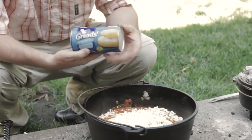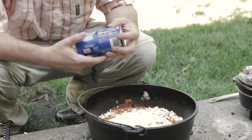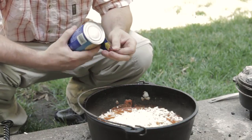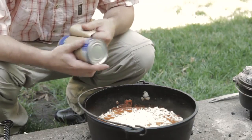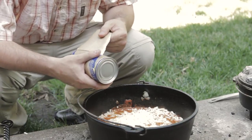The next thing I'm going to add is some pre-made biscuits. Normally I would go to the trouble to make these myself, but the reason I'm using pre-made biscuits is this is supposed to be a really easy thing to make. This is kind of like a champagne cork and it always surprises me, so let's go carefully.